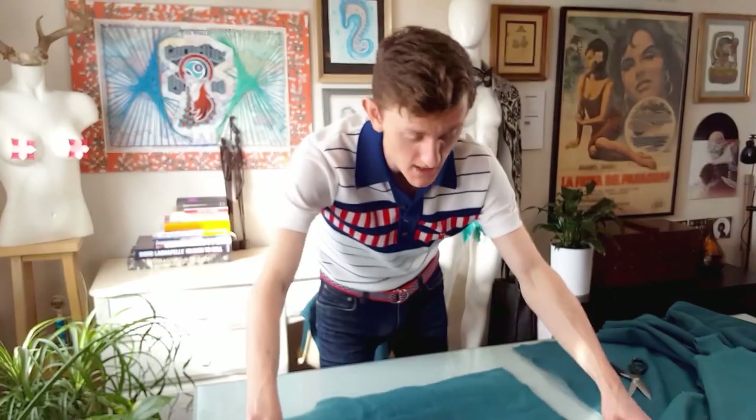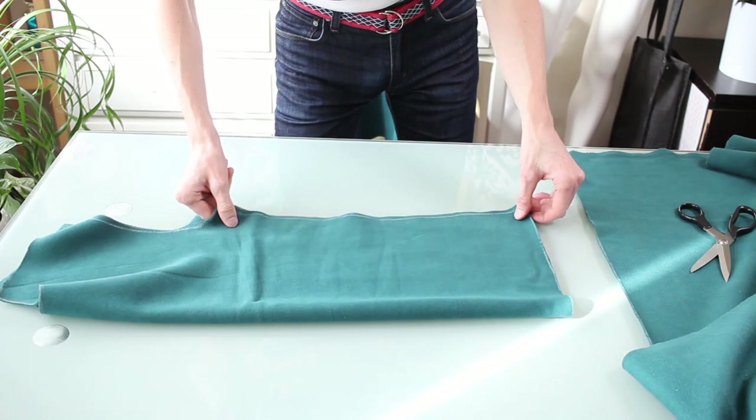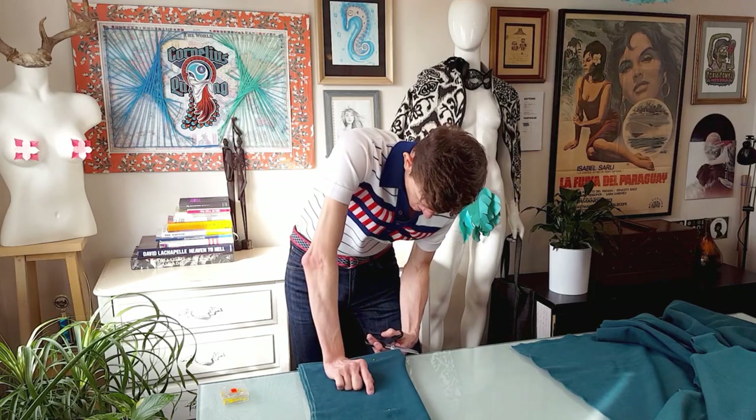I want to put a zipper in it, so I fold it in half, line it up, and there we go.